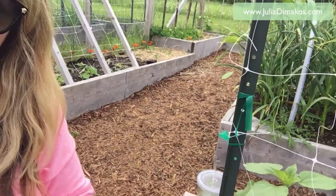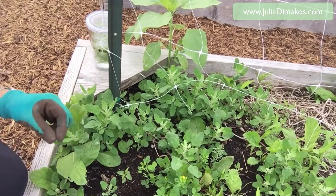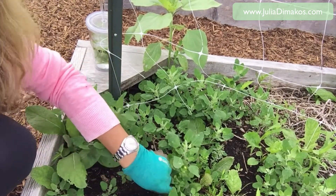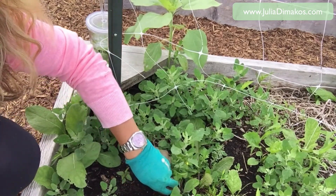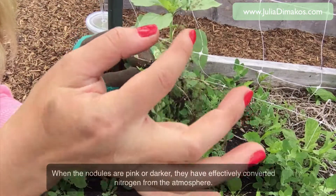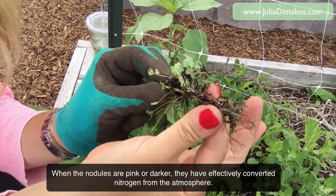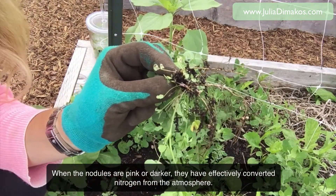I'm going to turn the camera to my bed of weeds and pull out a large clover plant. Going down, pulling it out. And if you can see here on these roots, there are teeny tiny nodules — little white balls. These balls are the nitrogen that's been collected from the atmosphere.